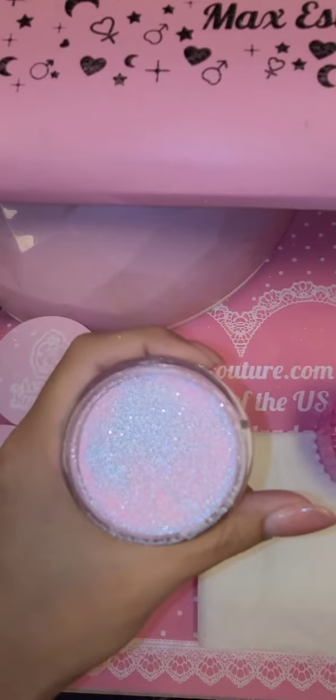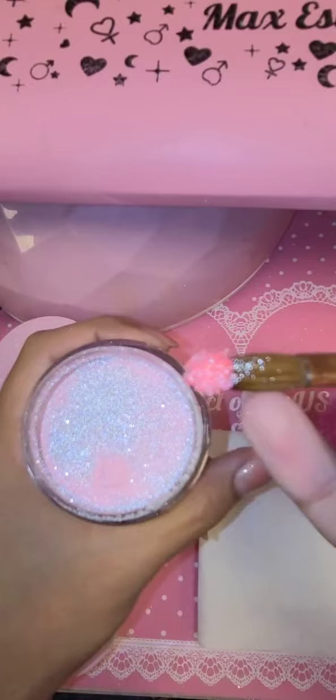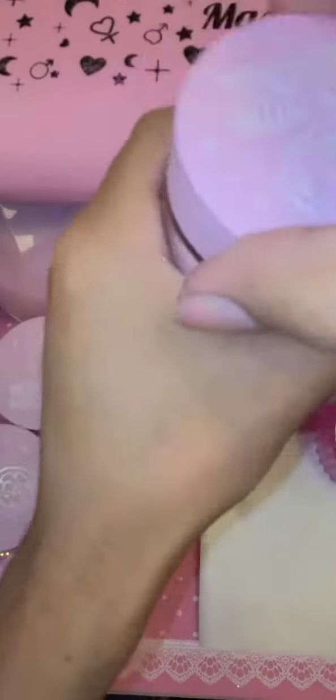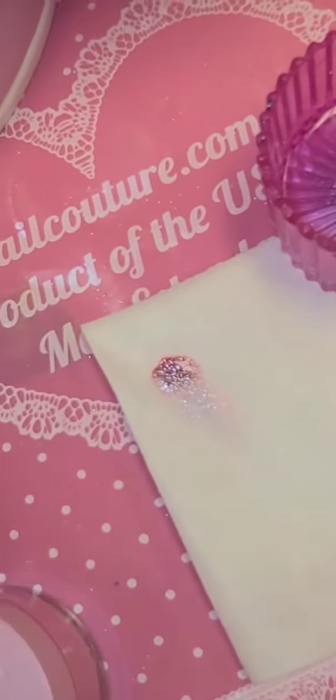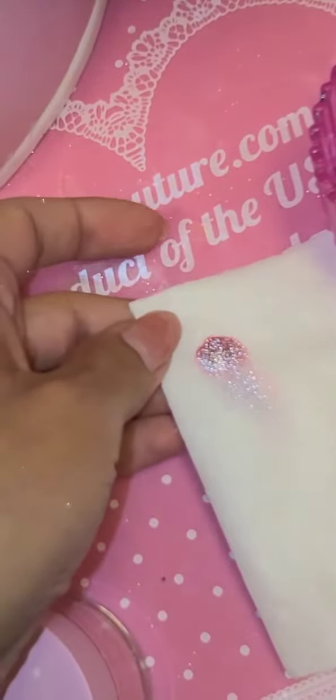So let's swatch this one out — pick up a little bead. Look at that! This color is just... can you see that? Wow, that is absolutely stunning. Let's zoom in. That is absolutely stunning.